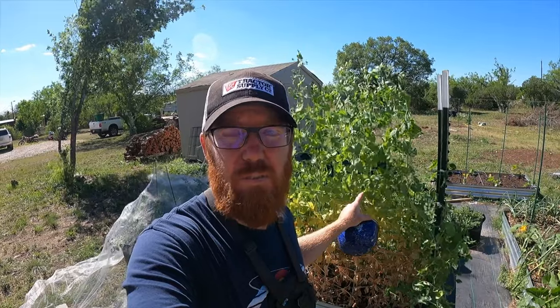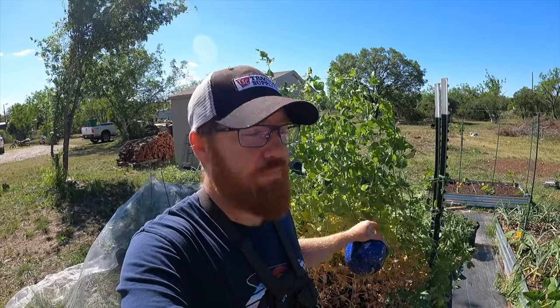Welcome back to the Daily Grind everyone. Today we're going to be harvesting and then wiping out these peas. I'm going to take them out of the ground. They are getting a little overgrown, a little big, and I need to get some tomatoes in this bed — these are just taking up all the room.